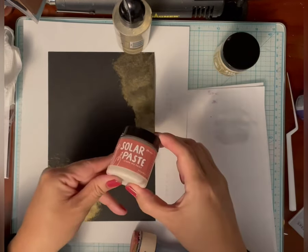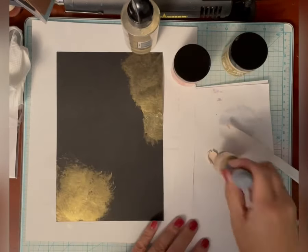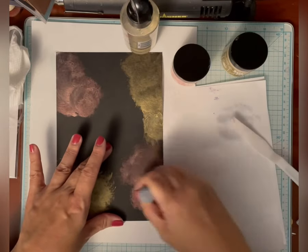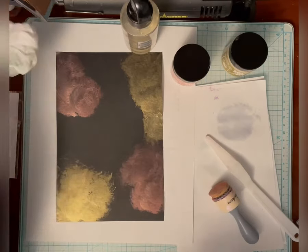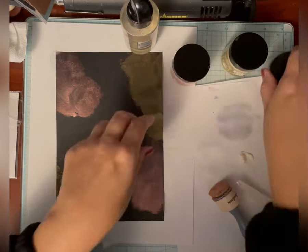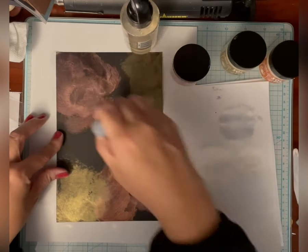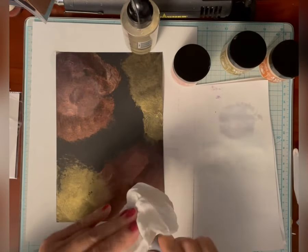So I'm just going to go through and put all the colors in — I'll probably just speed it up because you know what I'm going to do.